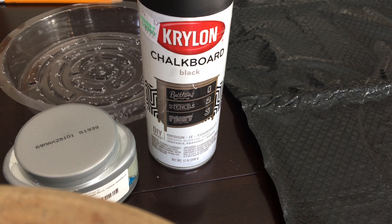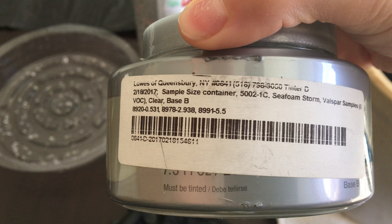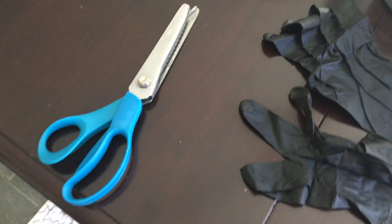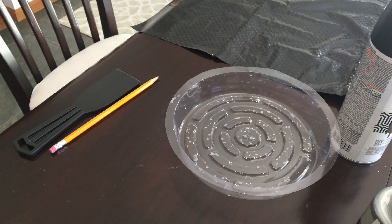First thing you'll need is some spray paint — this one I had left over from an old project. Next I took this sample paint that I already had, some gloves (not necessary but it makes for a quick clean up), double sided tape (really any tape you have on hand), a pair of scissors to cut the tape, a pencil with an eraser, and something to mix the paint if it's been sitting for a while.